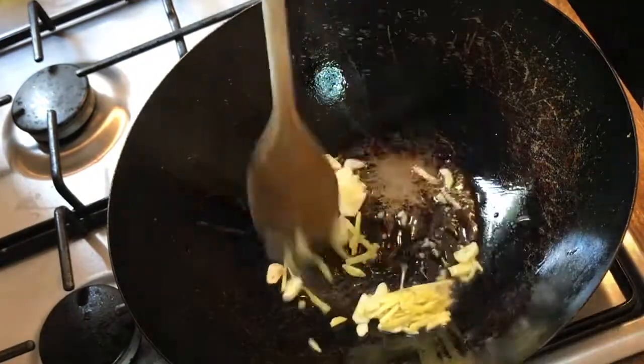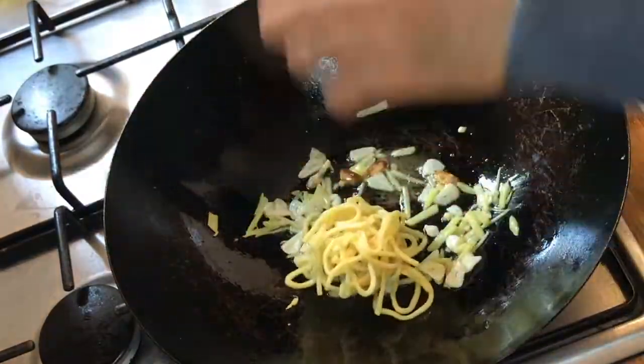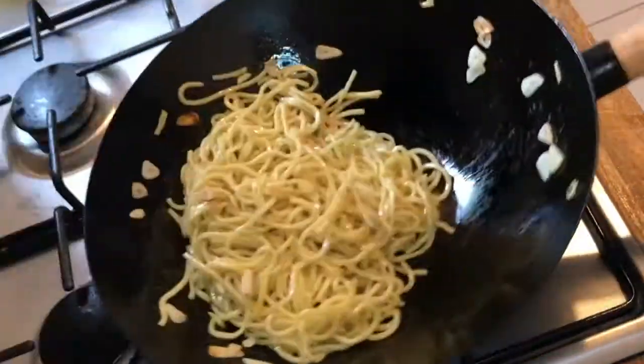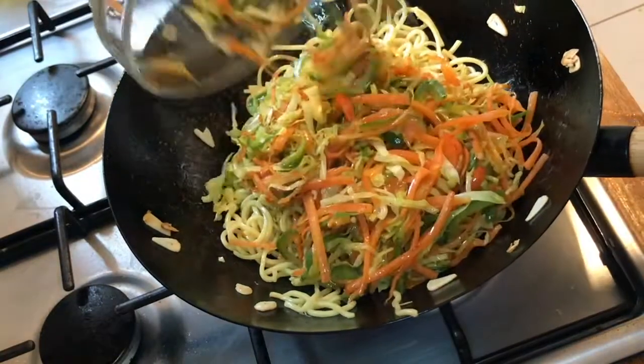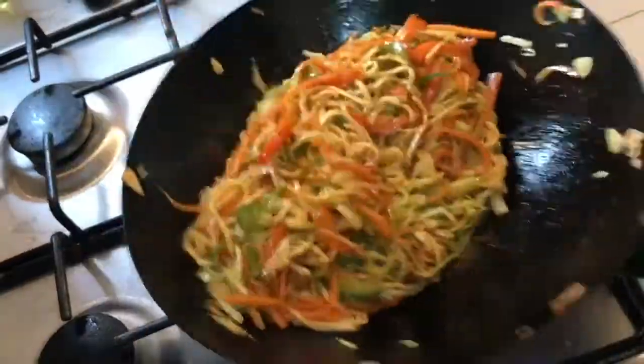Add some sliced ginger and garlic to the wok and fry for about 30 seconds. Then add in 400g of egg noodles and stir fry on high heat. Add the veg back in and pour over your sauce, carrying on frying on very high heat until the sauce is all mixed through.